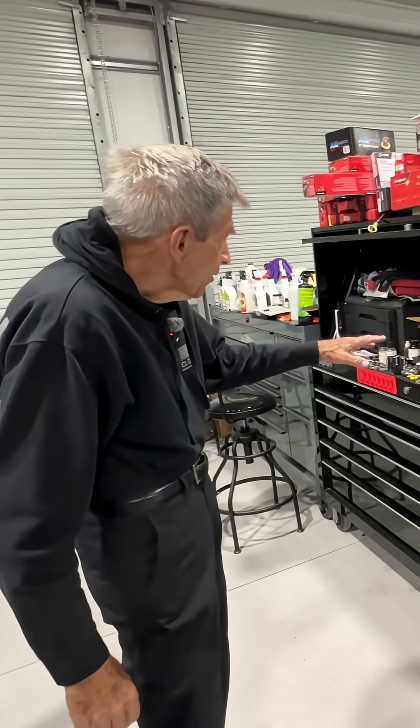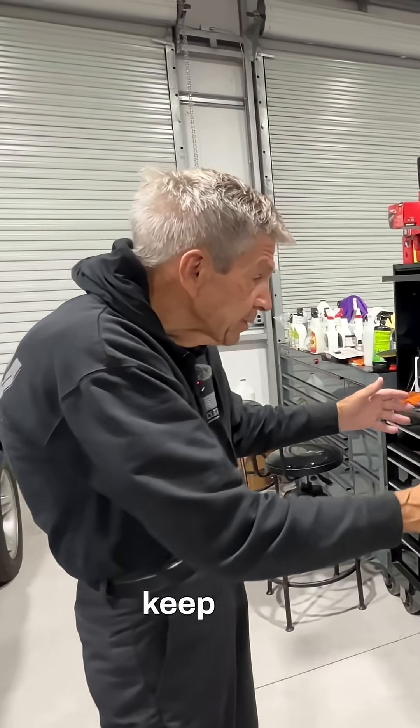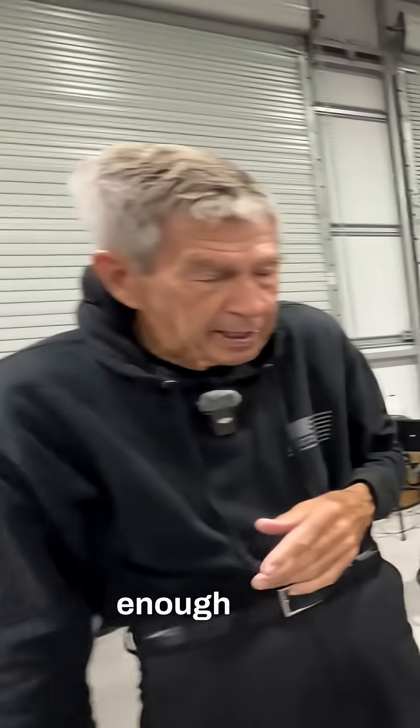Everybody needs to clutter the workbench on your toolbox so you can't work up there, you know? So that's why you have to go to your work table. You keep this cluttered so you can't work up there, and the same on all of them. I just got that toolbox there so it's not cluttered yet, but it will be — just give it enough time.